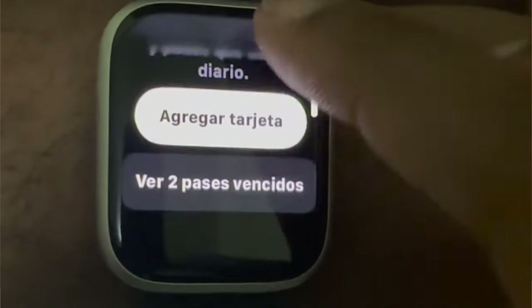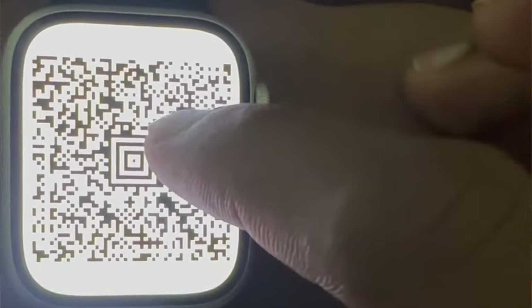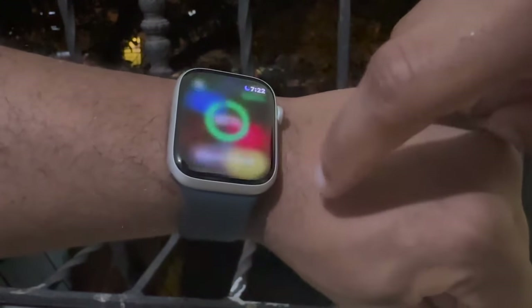The new double-tap feature is only available on the Series 9 and Ultra 2 watches, where you can raise your arm up and pinch your fingers to do different things on your watch, like scroll through your smart stack, answer calls, amongst other things. But I really don't find it all that useful.